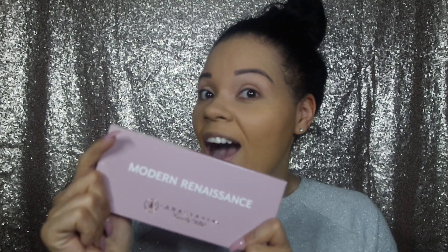Hey guys, so today I wanted to do a first impression slash review slash swatch on the Anastasia Beverly Hills Modern Renaissance Palette. I know you've probably seen this palette a million times at this point, but I just got it literally yesterday. I have been on an email-me-back list from Sephora for like seven months, so now that I have it, it's just happening.